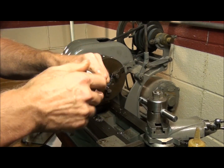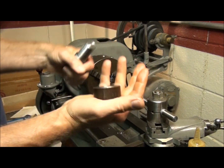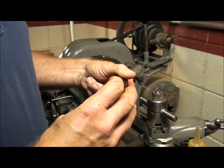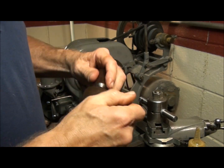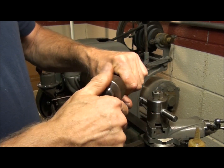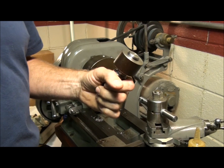All right, well, that's about it. We've got a nut that was made on the Atlas and an external thread that was made on the other engine. They both fit together fine — except for those chips at the end; they'll fit together fine when I get it cleaned up. So that's how to cut an internal thread on the Atlas lathe. See you next time.